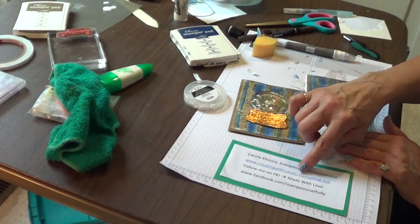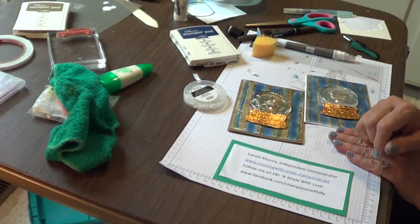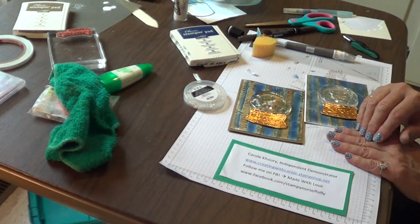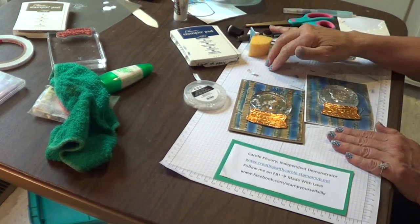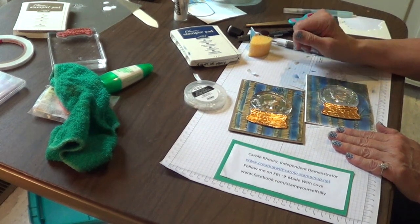If you don't have a Stampin' Up! demo, please visit me at creatingwithcarole.stampinup.net — I would appreciate the opportunity to help you. Also visit me on Facebook at Made With Love. Let's get to know each other. Until then, let's keep making the world a beautiful place!